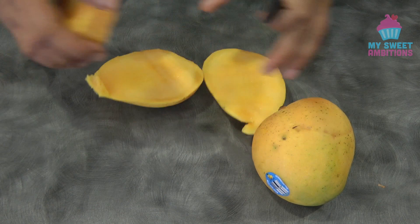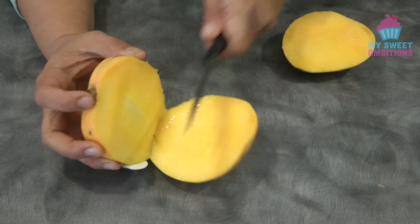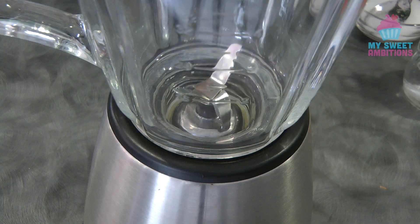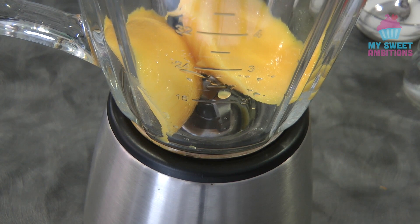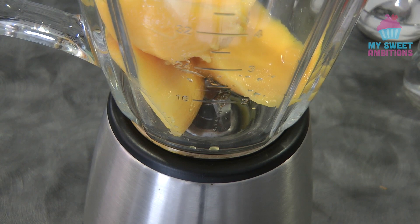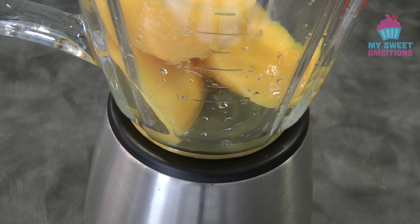I'll reserve one cheek for the chunks. In a blender, we're going to puree the three cheeks. I'm going to add about one-fourth cup of water. My mango is sweet, so I'm adding four tablespoons of sugar.